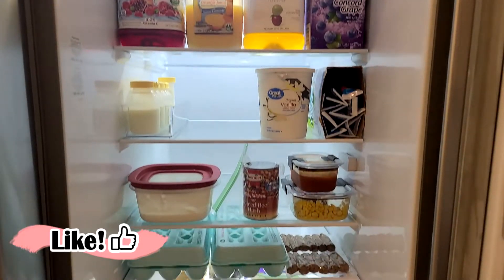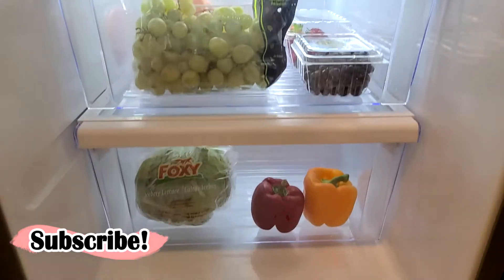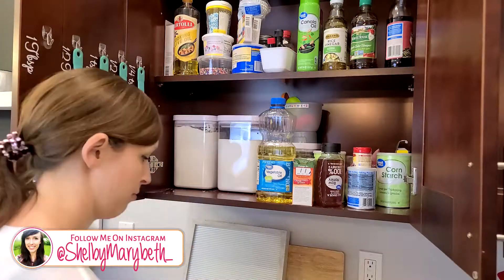If you don't already clean out your fridge the day before trash day, I strongly recommend you do that — that way all those leftovers and that food are not sitting in your trash can attracting who knows what.